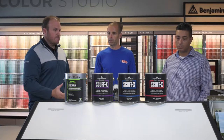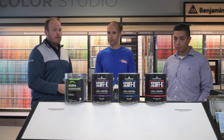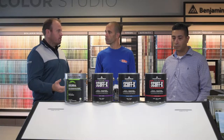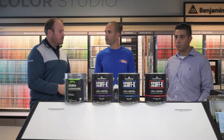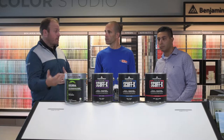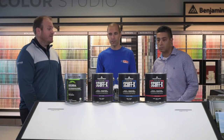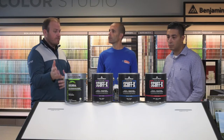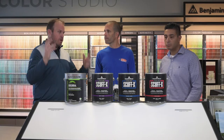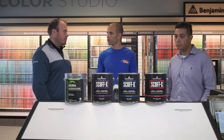Square footage coverage is anywhere from about 200 to 300 square feet per gallon. It dries tack-free in 30 minutes and you can recoat in about one to two hours depending on temperature and humidity. It's a nice product because you can get it done in the afternoon. The biggest thing is the zero VOCs and virtually no odor. And it's universal — it can go on walls and ceilings. If you're not sure whether you can coat it, yes, you absolutely can.